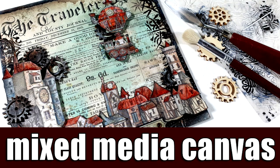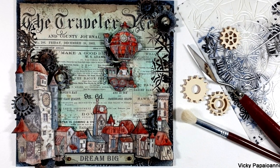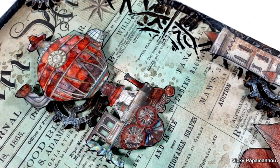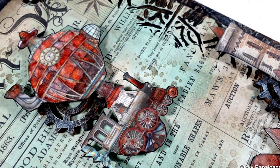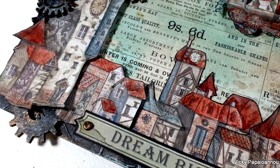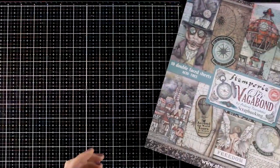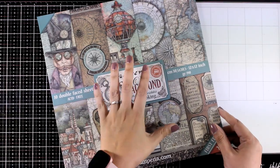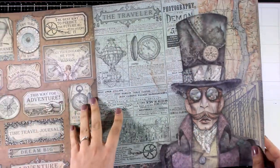Hi everyone, it's Vicky here with a new series on my channel. For November and December I posted every Tuesday a new art journal video and I got so many lovely comments and such great feedback. I keep getting emails asking me to continue those Tuesdays and I decided, why not? Every Tuesday I will be sharing a mixed media project, and I'm starting today with a mixed media canvas with a steampunk vibe, using paper from the Sherry Vagabond collection.